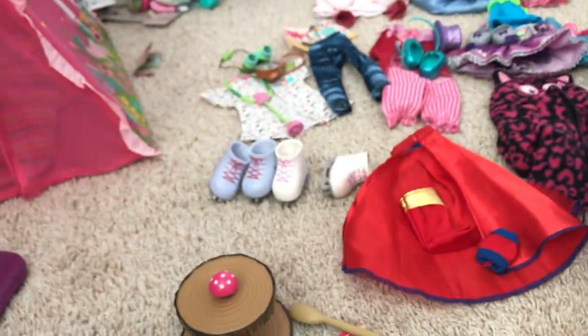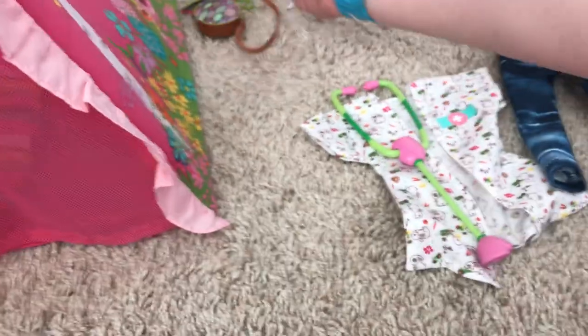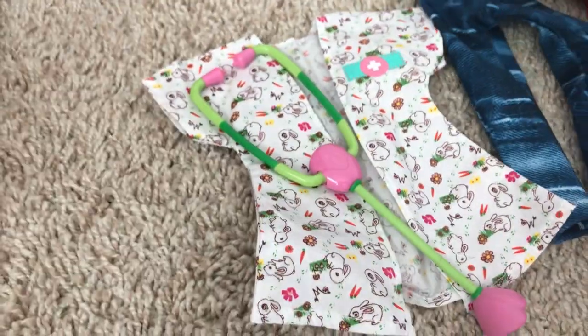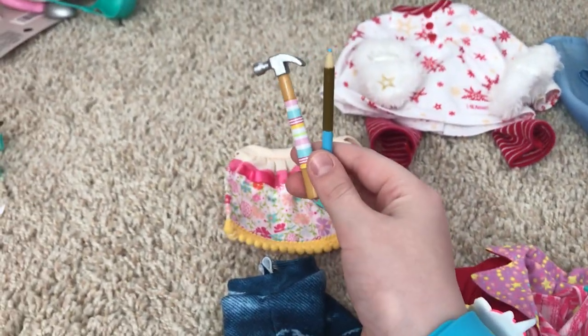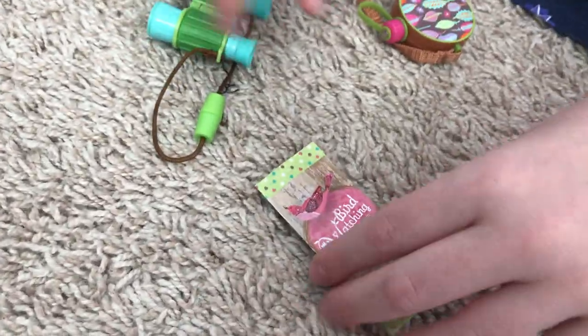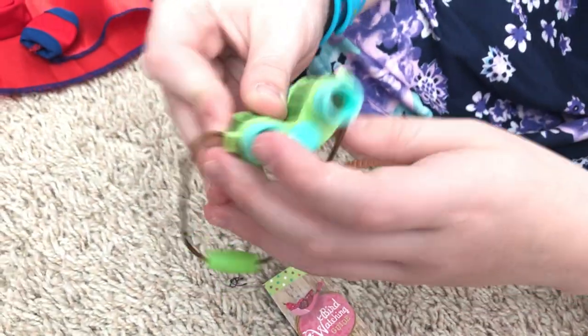Next we have a doctor set — it has a stethoscope and a little jacket. Then we have another little set with a pencil, a hammer, a little open-front skirt, and then a guide for bird watching.